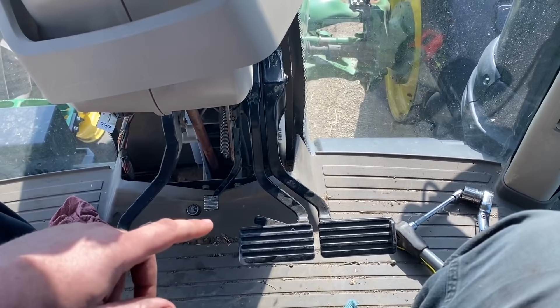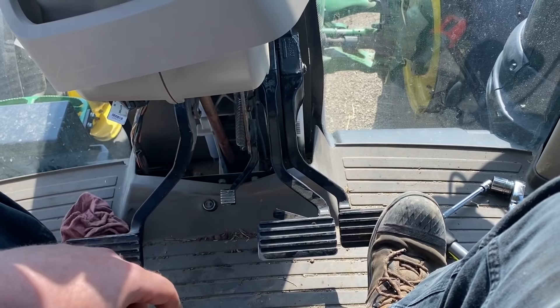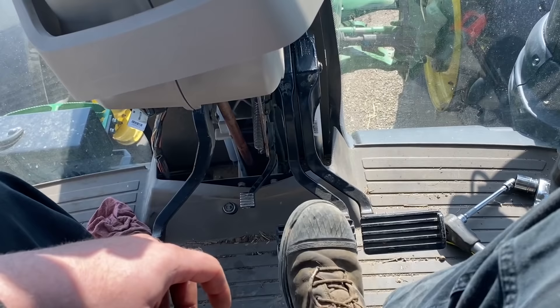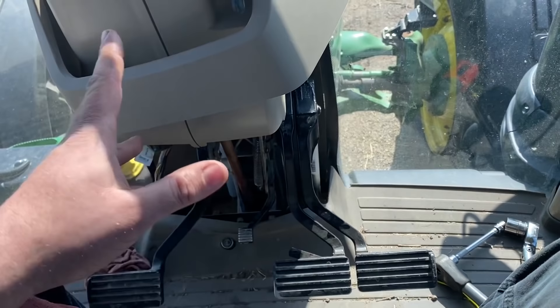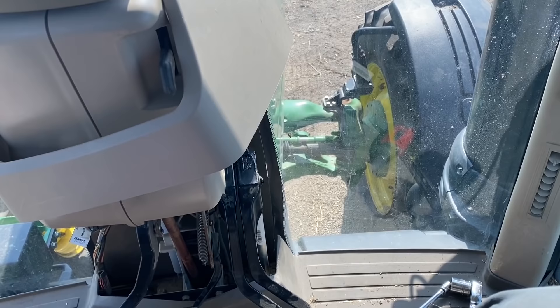These pedals should push down and return. The customer said he'd hit the brake and the tractor wouldn't move. If the brake pedal is stuck down pressing the brake switch, the IVT will auto-clutch and the tractor won't move - that was his main concern. Now the pedals are working free so it should work just fine. He also wants me to check his steering stops because with his wide wheel setup it doesn't turn tight enough. There's a steering stop adjustment I'm going to look at next.